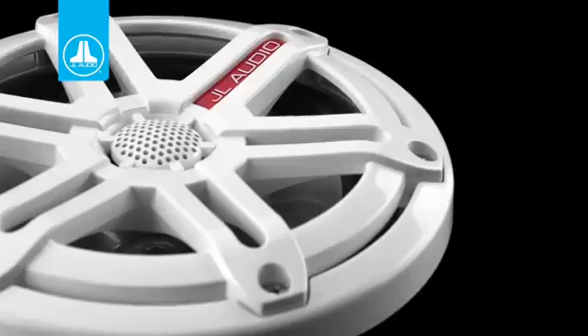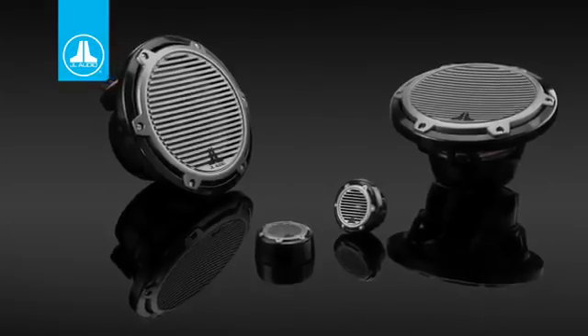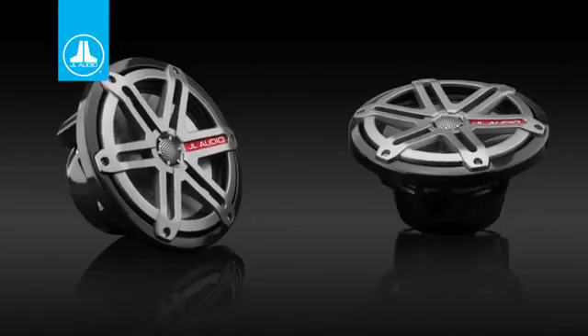We have the M Series line of speakers. The M Series enhances the size of the tweeter — you have a full 1 inch tweeter, which is great, especially if you're going to play it loud. They also have more power handling.